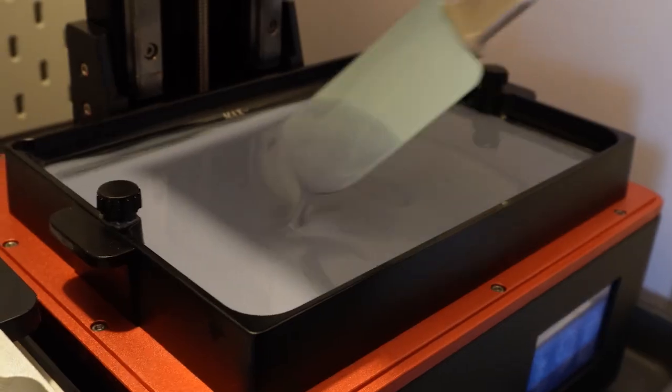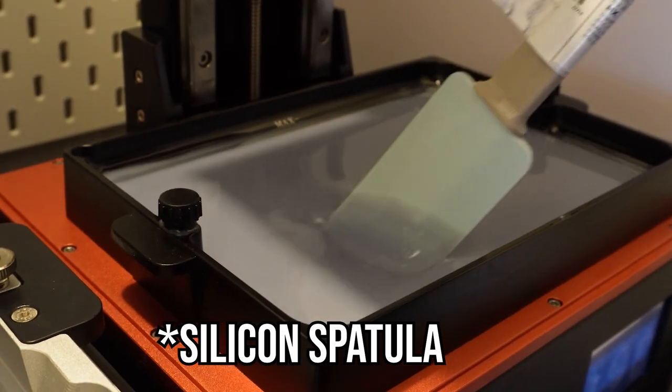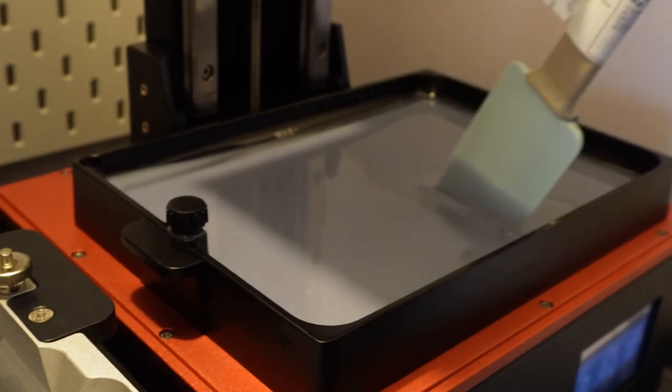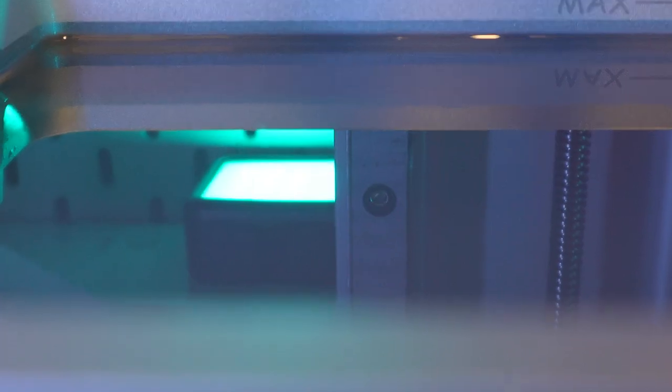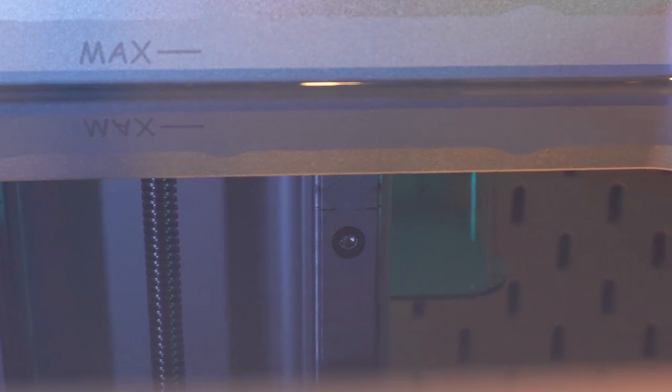So after every print, you need to check the FEP, and you can do this with either a gloved finger or a spatula. I use a spatula personally, just because while I'm checking it, I can also stir the resin as well, which is another mistake that I see people doing — they're not stirring the resin after each print. You need to make sure that it's stirred up and that it's at the right temperature, because if not, then you could be left with some weird-looking consistencies in your print, and even in the FEP itself.